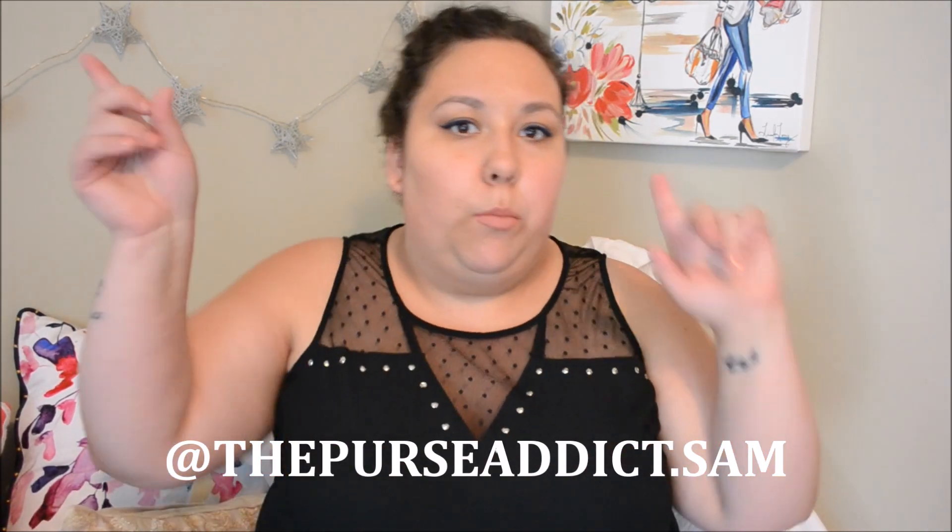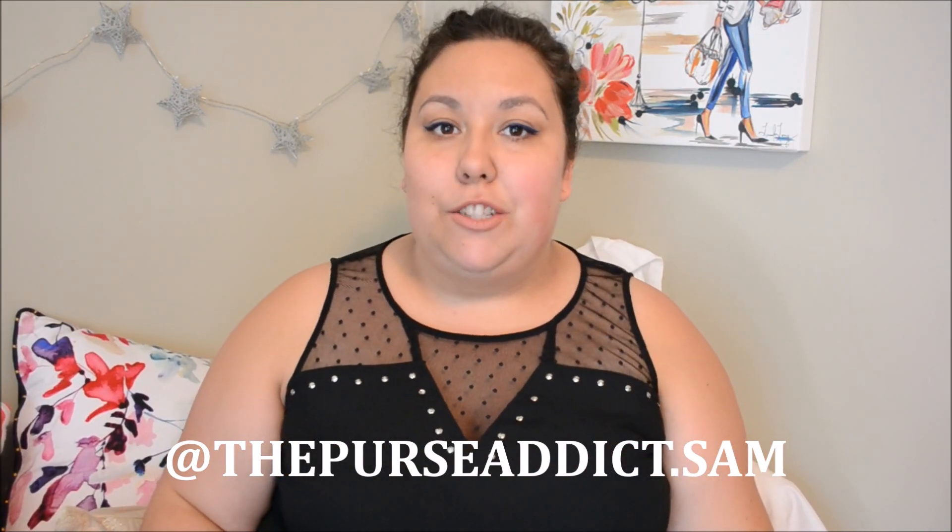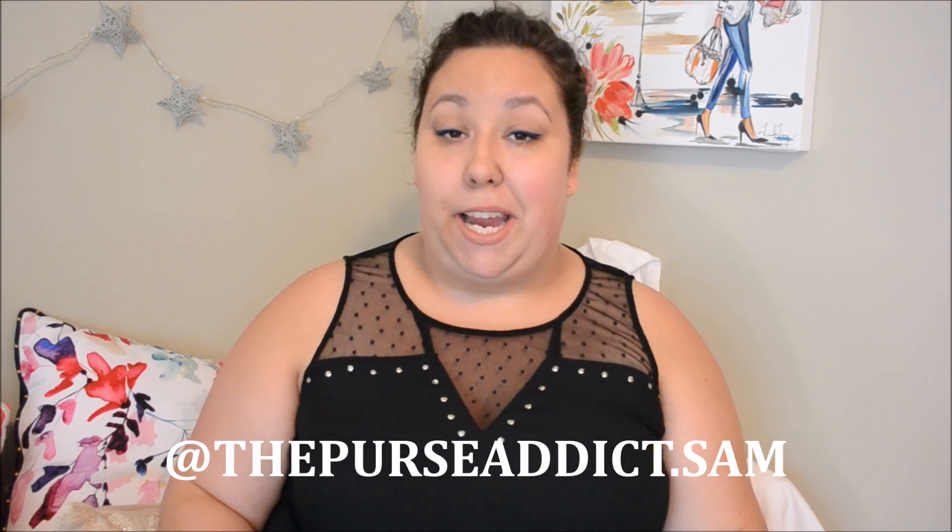Hi everyone! Welcome back to my channel. Today I have a really quick reveal for you guys. I have been using this and if you follow me on Instagram, I'll put my name right here or here somewhere. But if you follow me on Instagram, you'll have already seen this because I have definitely spammed my page with this bag. So I am super excited.